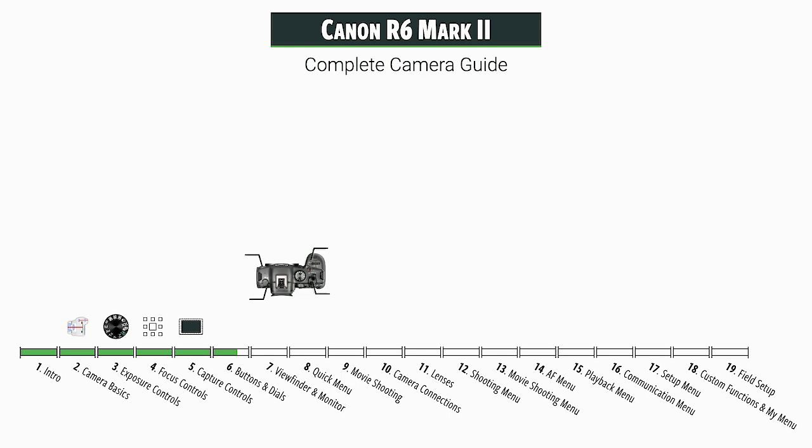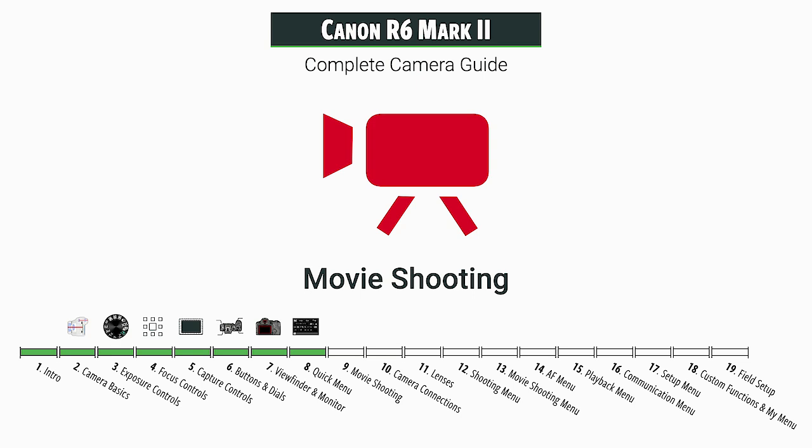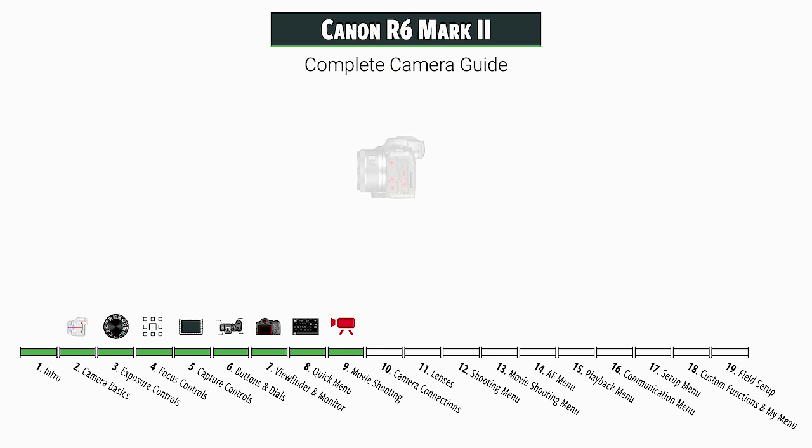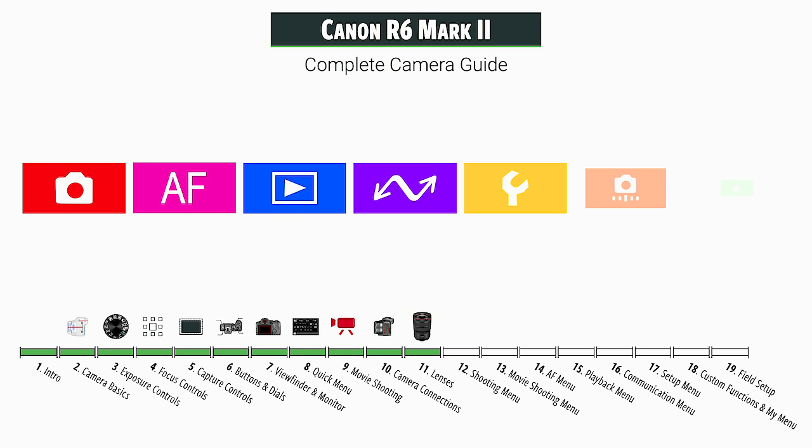We'll take a tour of the camera, looking at all the buttons and dials to see what they do. We'll look at the different options for the viewfinder and monitor. We're going to go through the quick menu — this is a nice area for making quick changes to a lot of the most important functions. We have a fairly large section on movie shooting; there's a lot of technical things going on there that are interesting. We'll look at all the camera connections and the devices that you can hook up to the camera.